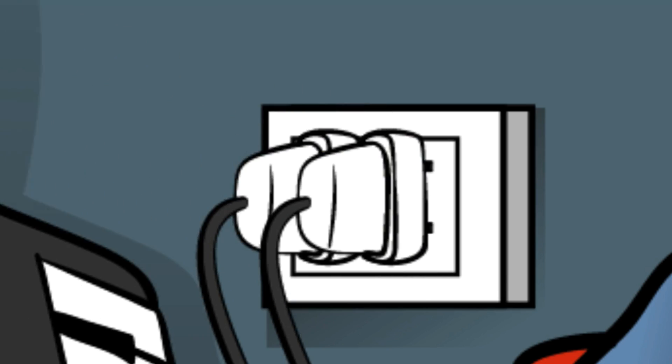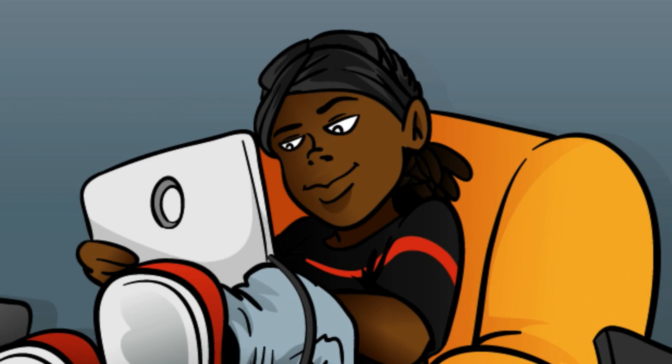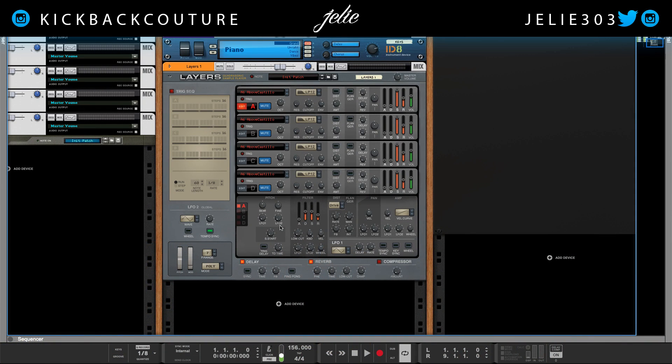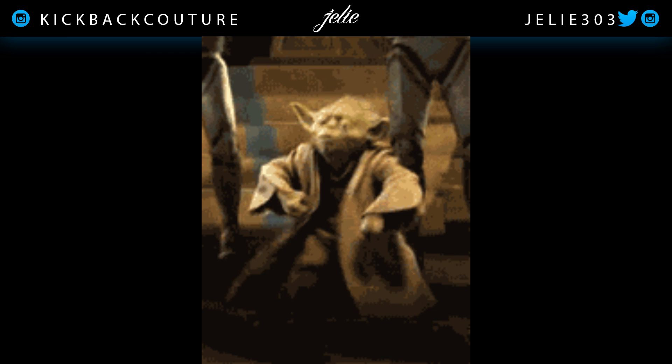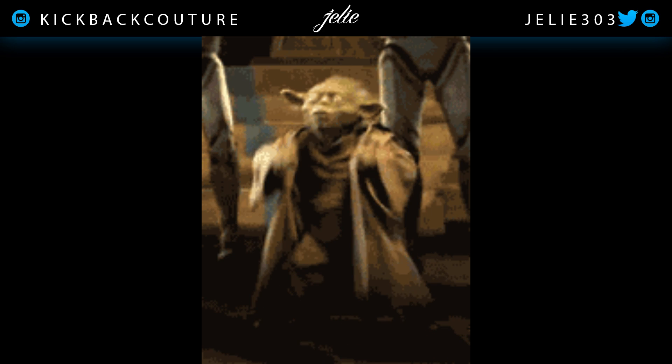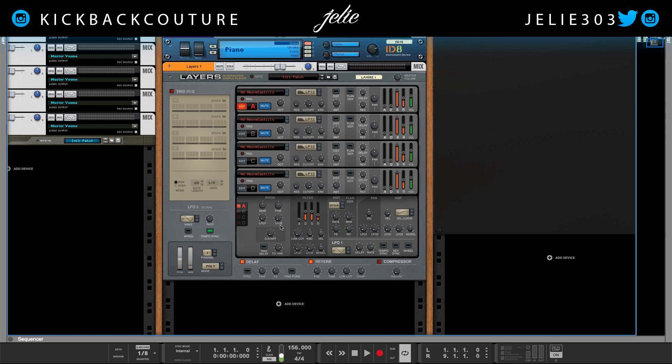What up everybody, it's your girl July from Kickback Couture. Today I'm going to show you how to make 808s in layers, both the sample player and the wave edition. So this will be like a two-part tutorial. The 808s we're going to make are going to sound like this. Let's jump straight into it right now.